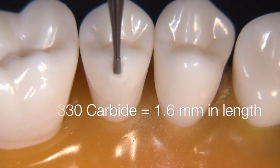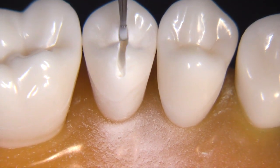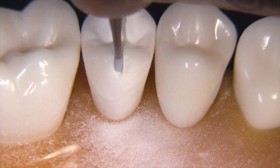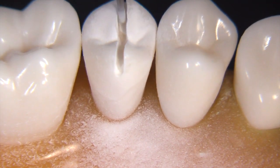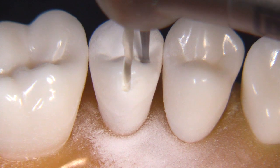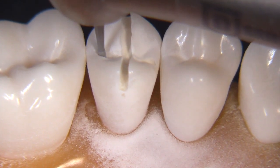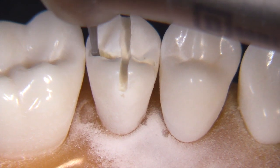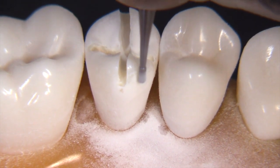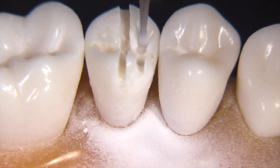We're going to utilize a 330 carbide burr, which is 1.6 millimeters in length, to establish little slots along the occlusal. I'll place three of these across the occlusal from a buccal to lingual direction, and one along the central groove area. It's nice to use this vertical preparation technique to obtain a very accurate reduction — we don't even need to check the occlusal clearance if we follow this technique carefully. The burr should be extended into the preparation all the way to the depth of the flutes.